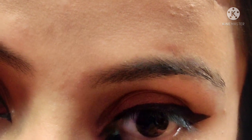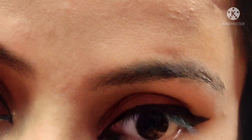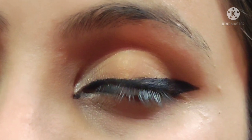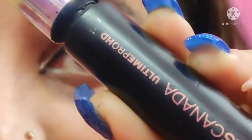Now I personally like to do the inner wing eyeliner by extending the line from the corner of the eye to the corner of the waterline. This eyeliner goes to every eye shape, whether it is a hooded eye or a normal eye.